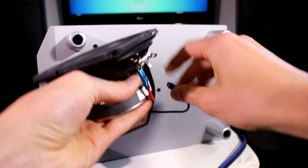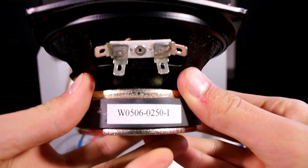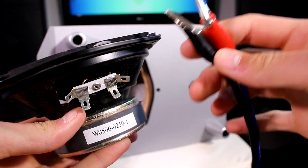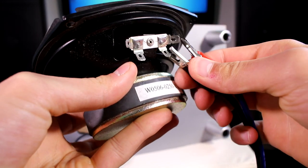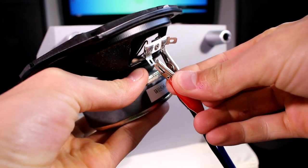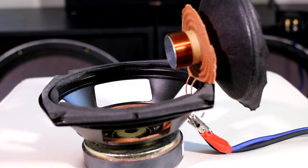Let's disconnect these cheap little wires that are already on the woofer and hook up my alligator wires that connect to my Cerwin Vega amp, so we can put some real power through this thing and see how it handles.